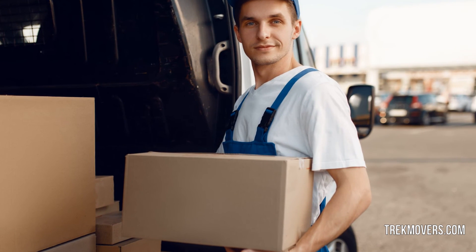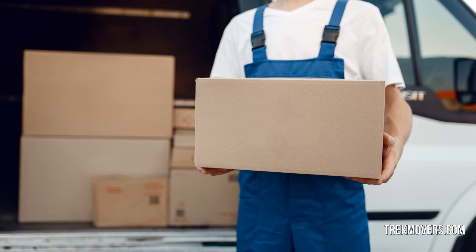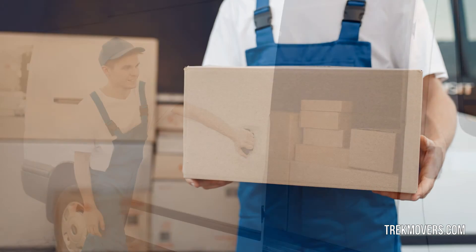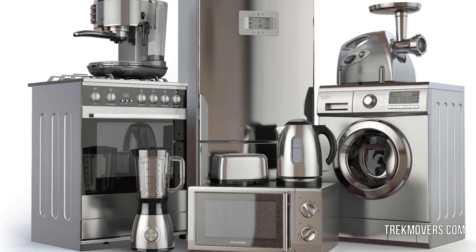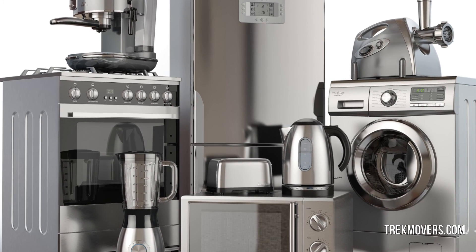The mover should be licensed and fully insured. The team should have the appropriate training and certifications to handle heavy equipment, as well as the right tools and equipment needed to handle heavy appliances. Before finalizing a mover, compare the rates between different companies to get the best price for your work. Hiring the right moving company to move a freezer, a washing machine or other appliance will make the whole process very easy for you.